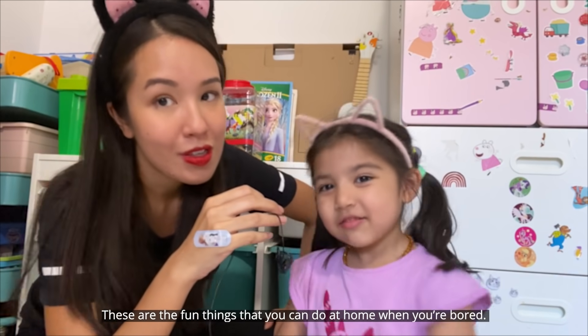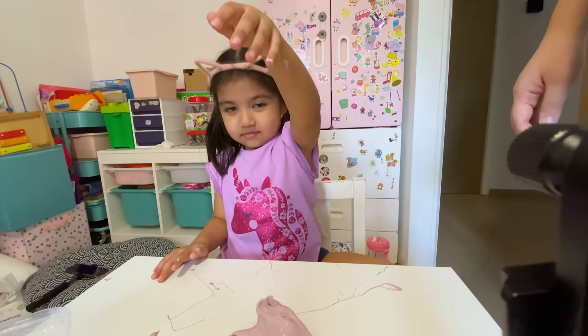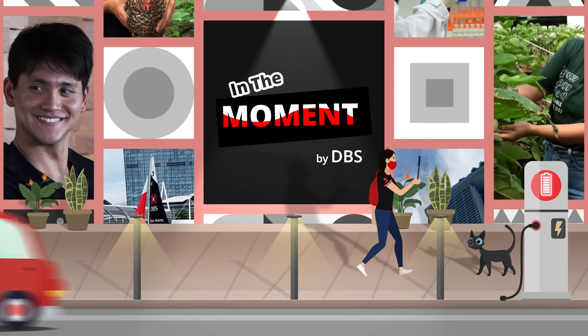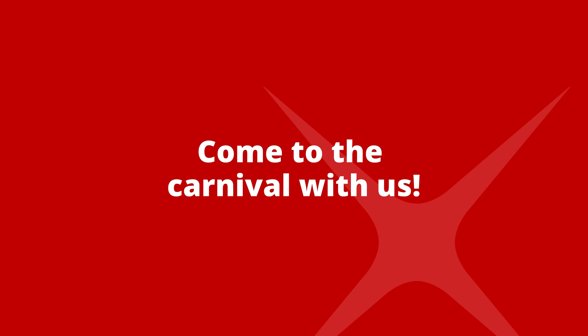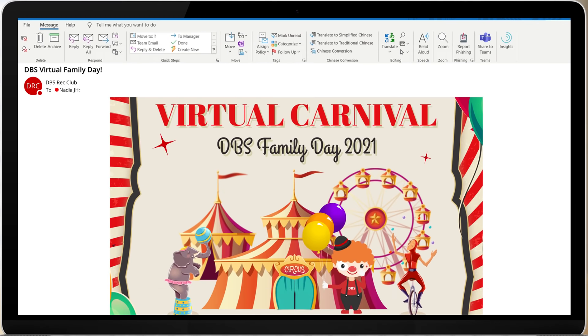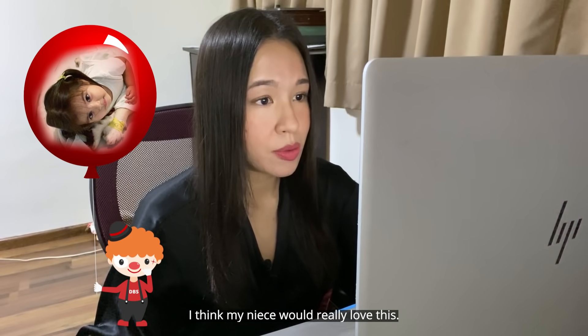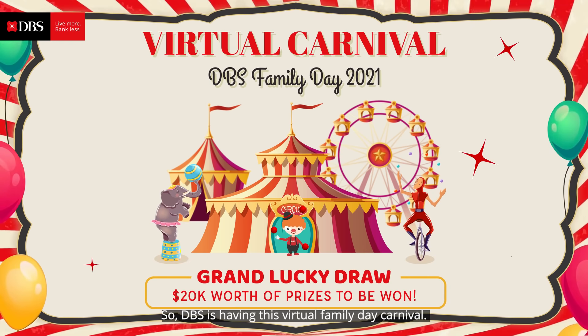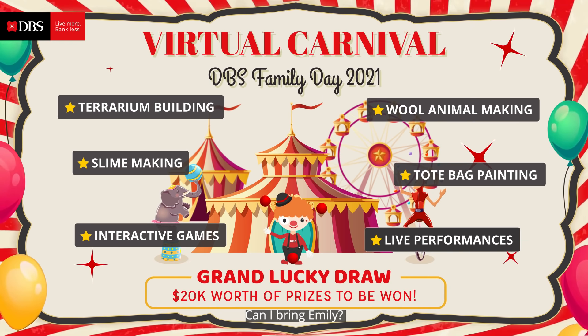These are the fun things that you can do at home when you're bored. DBS is having this virtual family day carnival. Can I bring Emily? Sure. Signed up.